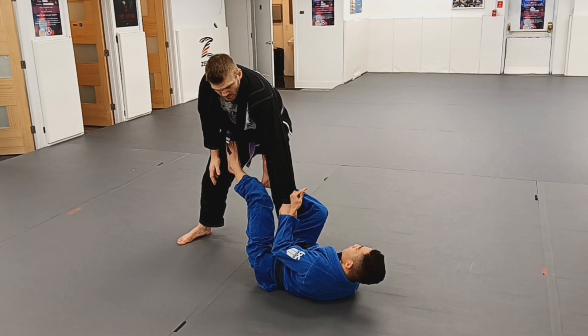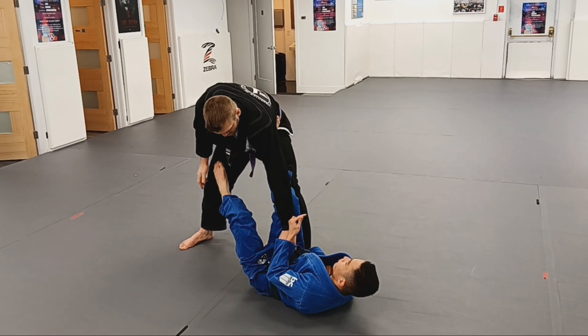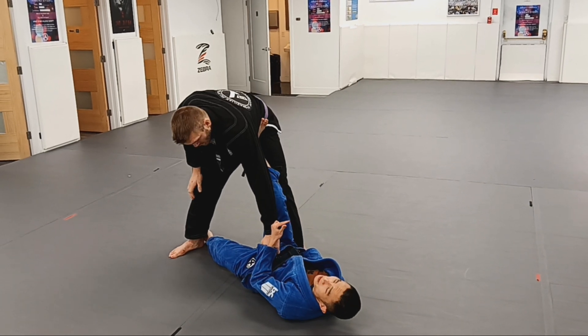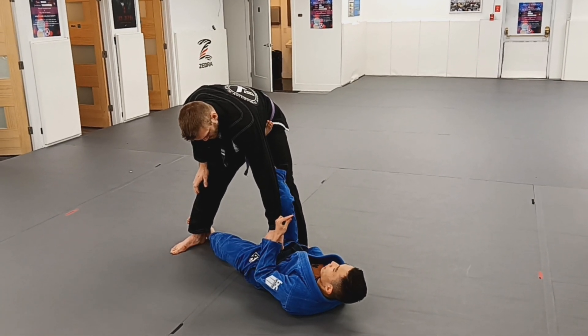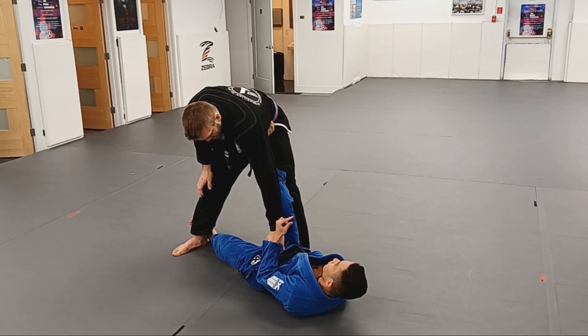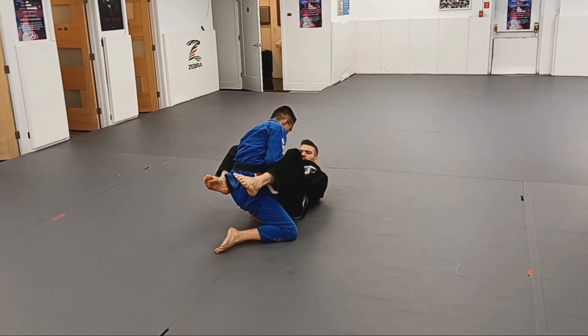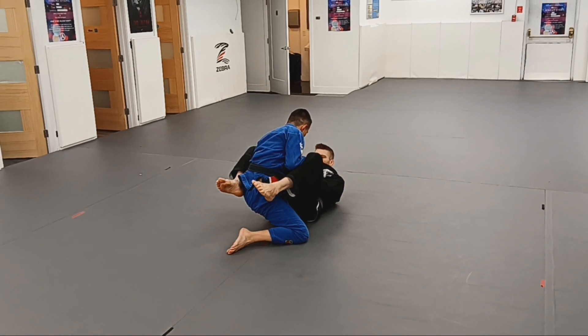Step number two: take my hook out, place my foot on Coach Avery's hip, and then my other foot hooks behind the ankle. Now I execute a push-pull to knock Coach Avery down, making sure I maintain the sleeve grip and come up to claim my sleeve grip.